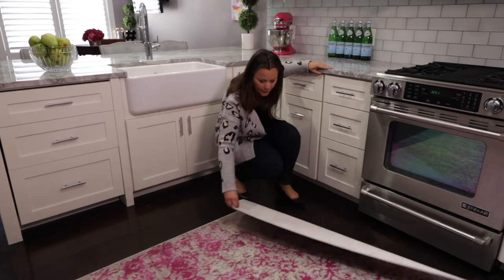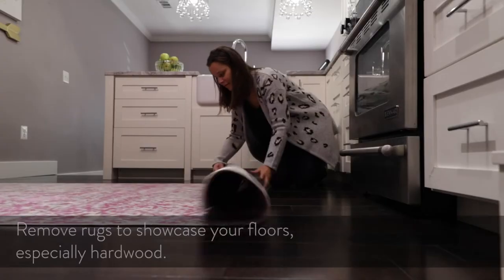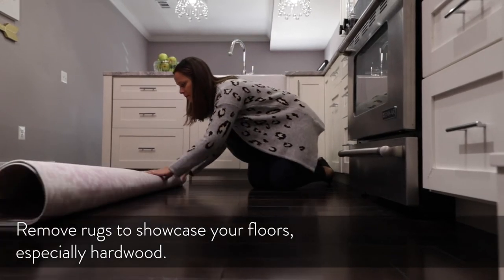In this kitchen, which is looking great — I love this rug — however, we're going to remove it to showcase these rich hardwood floors. Remember that you never get a second chance to make a first impression, and these photos are the first impression of your home.